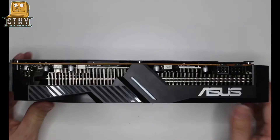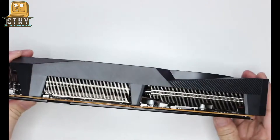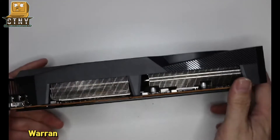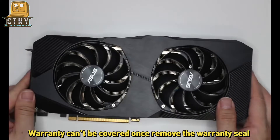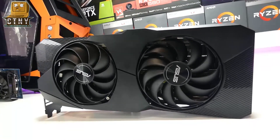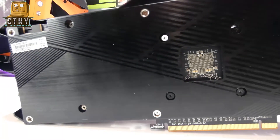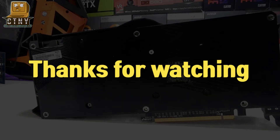Now close the side cover and tighten the screw holes to finish. How was it? Like I said, never do this if you're not confident, and please be aware that the warranty cover is no longer available once it is disassembled. We recommend this work only for those who have been using it for more than 3 years and have overheated. That's it for today's video. See you in the next video. Thanks for watching.